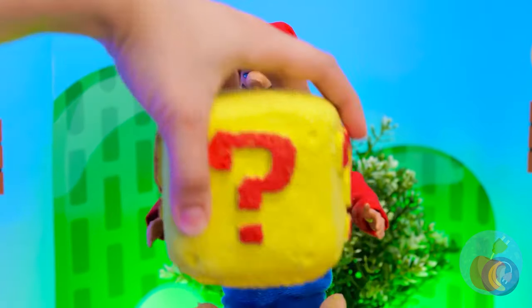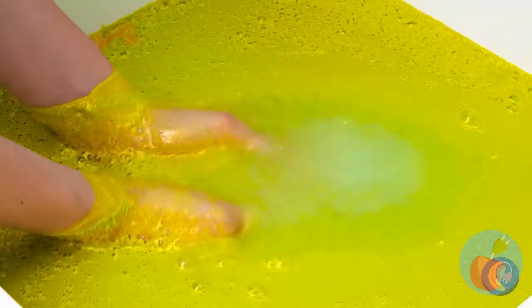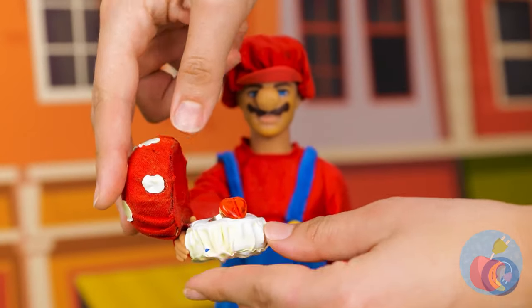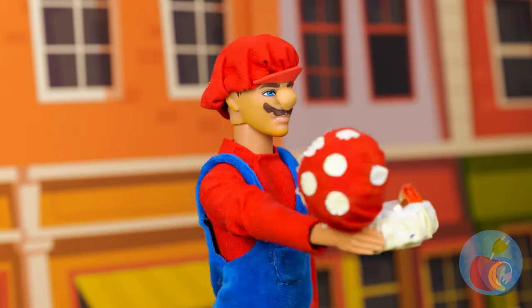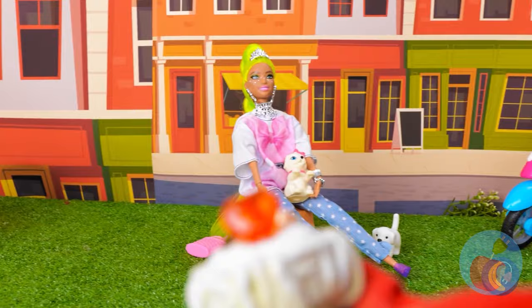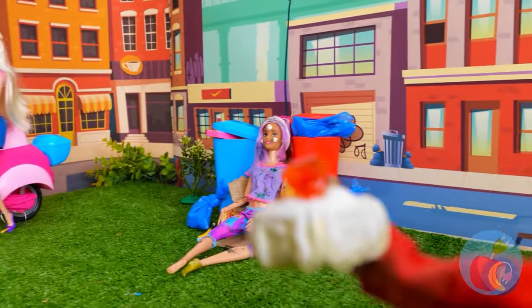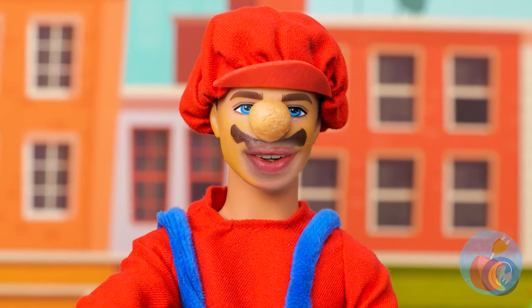Looks like Mario's got a special mystery box bath bomb. Just add water and look — it's a mushroom with a ring. Okay, Mario, it's time to pick your princess. Take your time; we can get a few seasons out of this. We have a winner — guess he likes the Cinderella type.